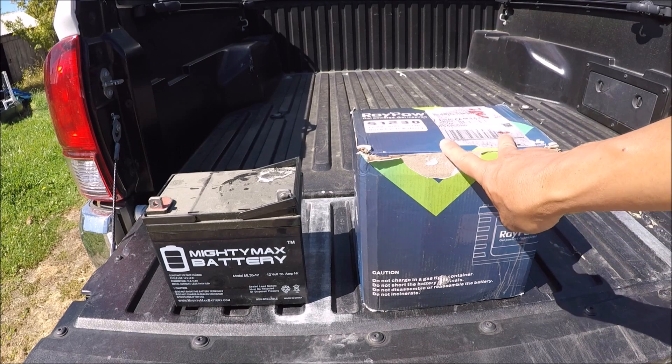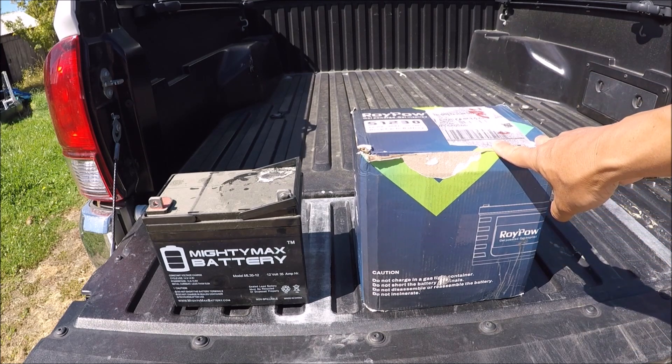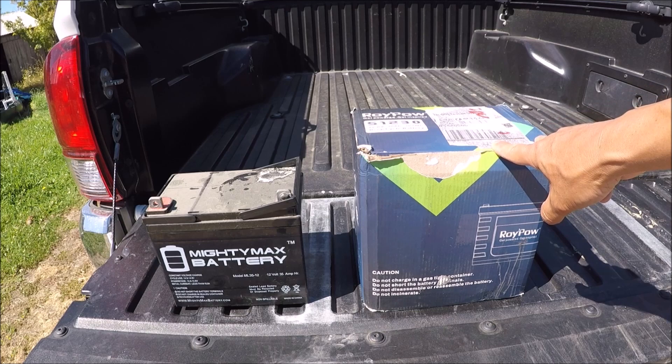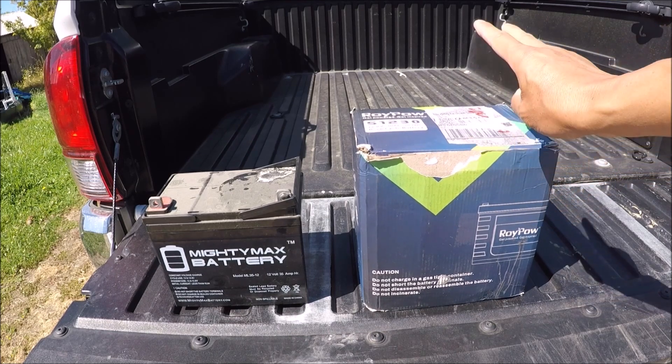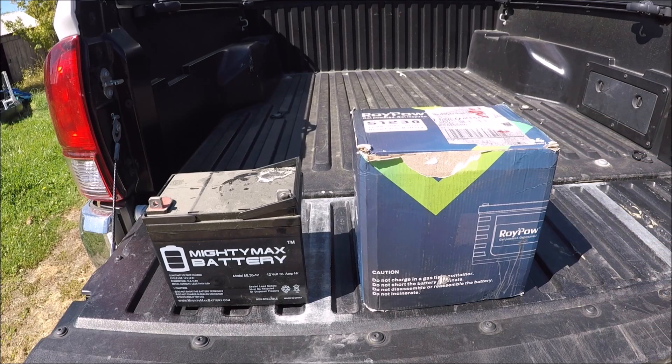The other main difference between the lead acid battery versus the lithium is the lead acid battery has about probably 300 to 500 recharge cycles. And for a lithium battery, it's going to go well over 2,000. This one claims to have over 3,000 cycles. So you have a huge difference there.